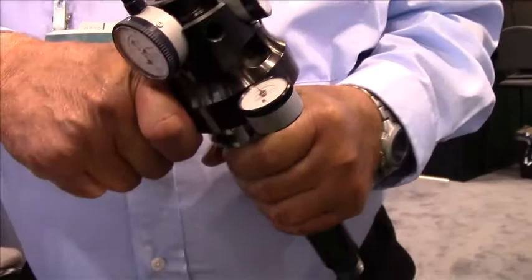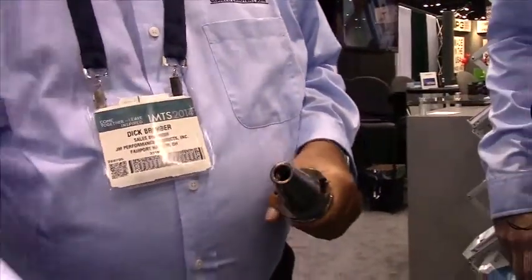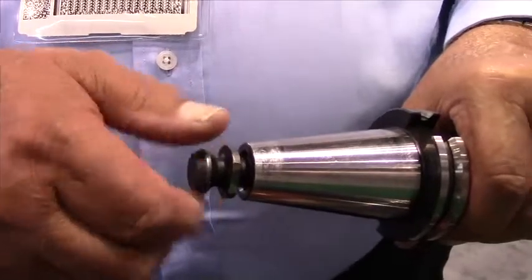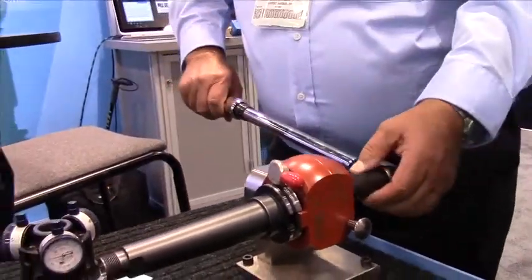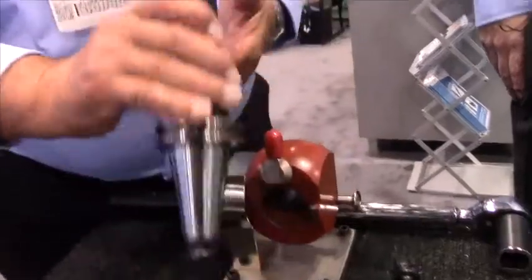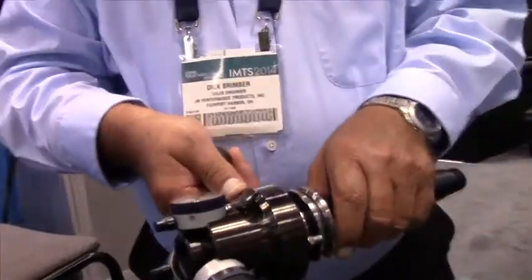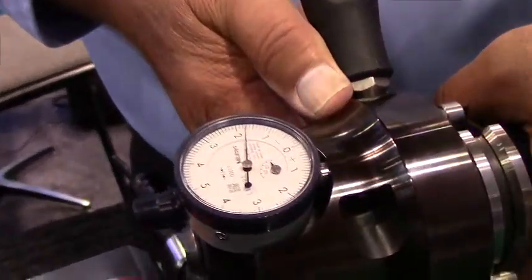Now he's zeroed all of his gauge's dial indicators. He's going to remove the taper gauge and we're going to insert a standard retention knob — this is a Command RC42E. He's installing 60 foot-pounds of torque on this. We use 60 foot-pounds; this is the average that we found that most people are using in their machines. Now he's going to take that same gauge, which was all zeroed out, and you can see the dial indicators have moved — about 18 tenths.